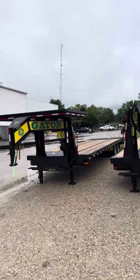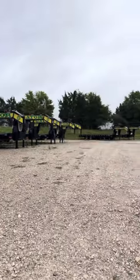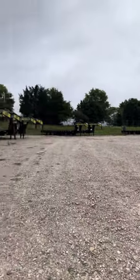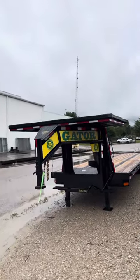Hey everybody, this is Jordan with Gator Made Trailers. We're here at the factory today in the Loop with a bunch of our sold units we got ready to pick up. We had one in particular out here we wanted to show you before it got out of here. It's for a Bobcat dealer in Ohio.